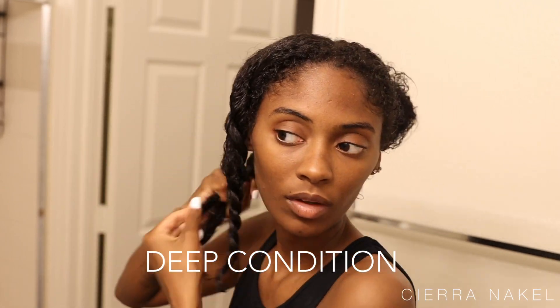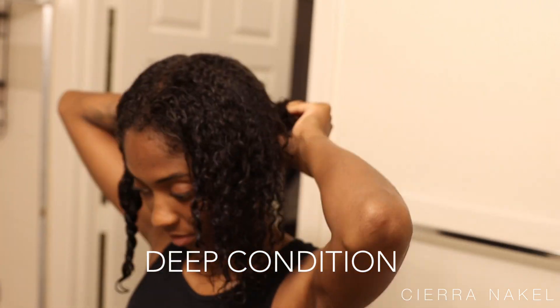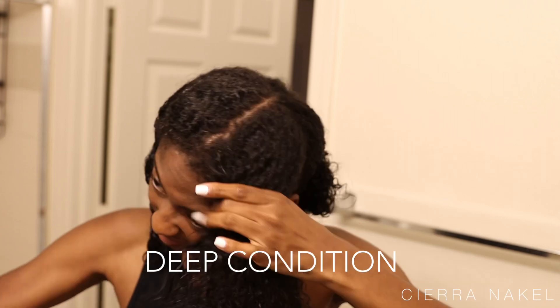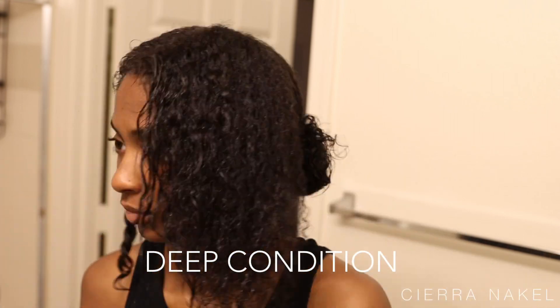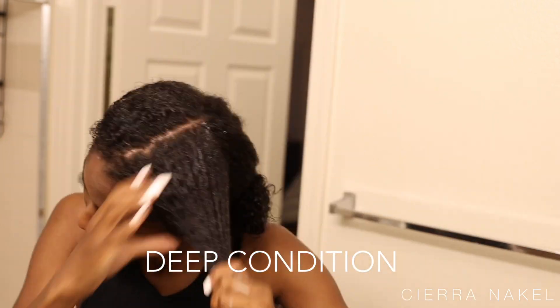As I continue to do the rest of my hair, I'm going to let my deep conditioner sit for about 15 to 20 minutes. Today I let it sit for 15 minutes — that's what works for me — and then I'm going to be ready to rinse it out.